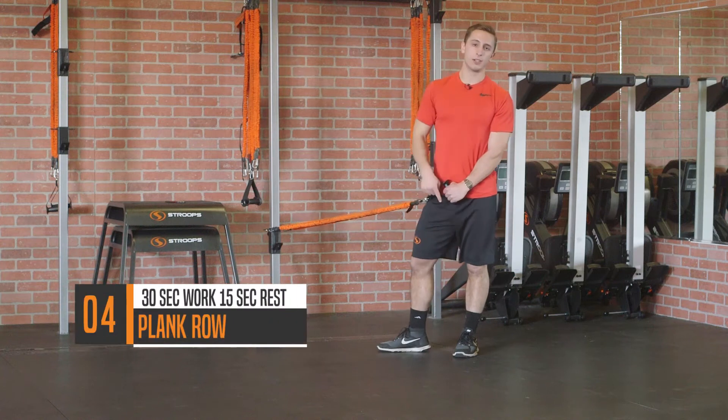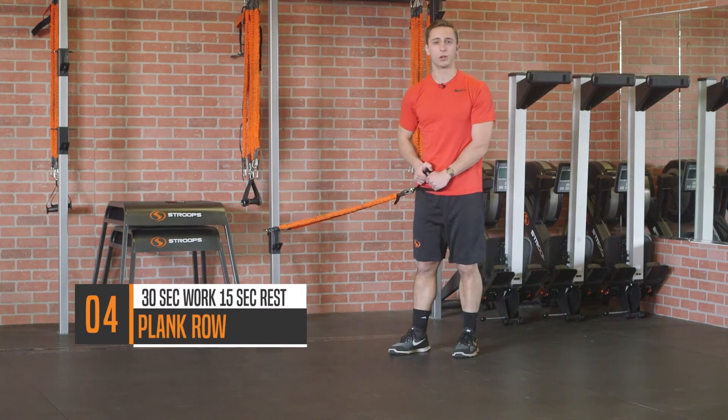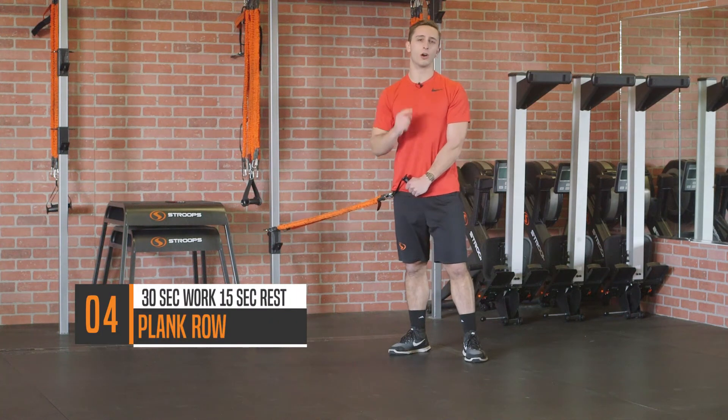Move number four, you're gonna drop back down into the plank row for 30 seconds of work, 15 seconds of rest, but use the other arm this time.